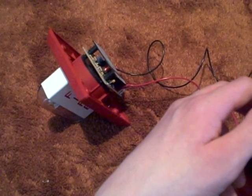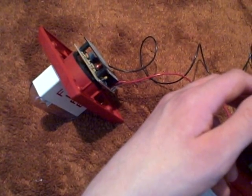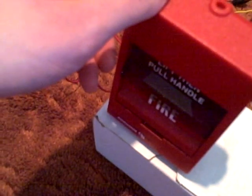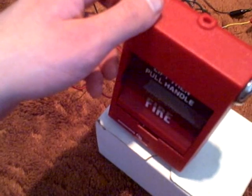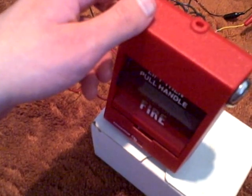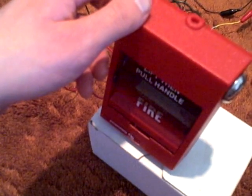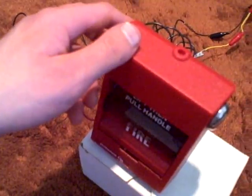Hello YouTubers, this is going to be a fire alarm demonstration using the Edwards SIGA, which is right here. It's a key reset one and there's where you insert your keys to reset it. I have to hold this up on this box with my hand right now because it won't stand up, so pardon me if my hand is in the way.